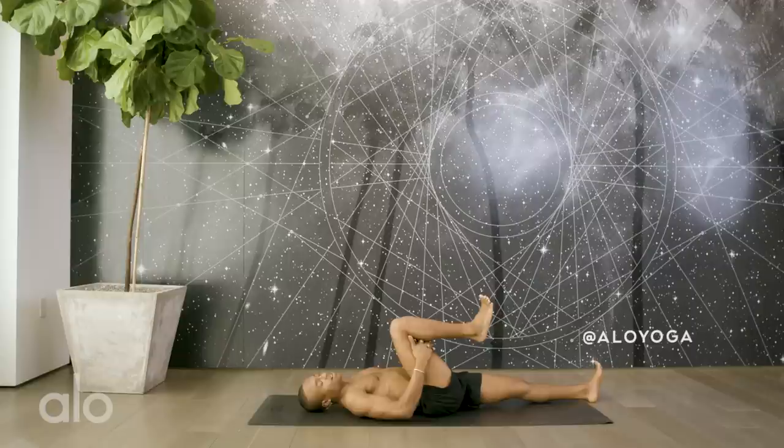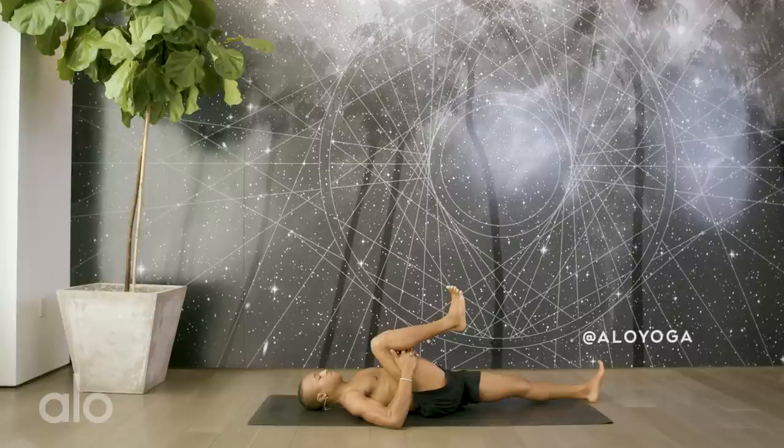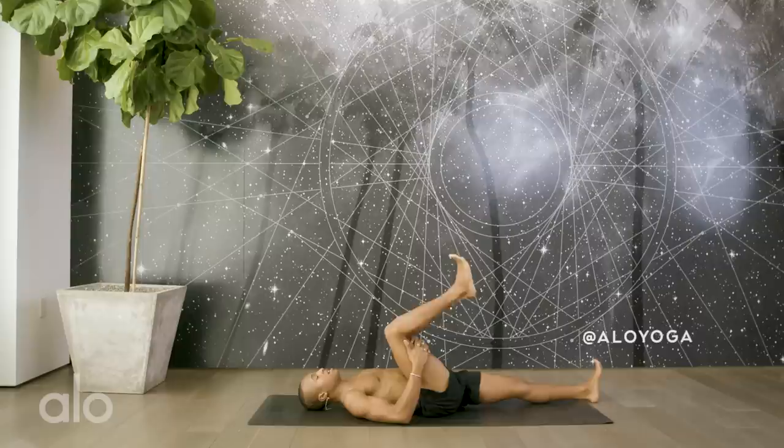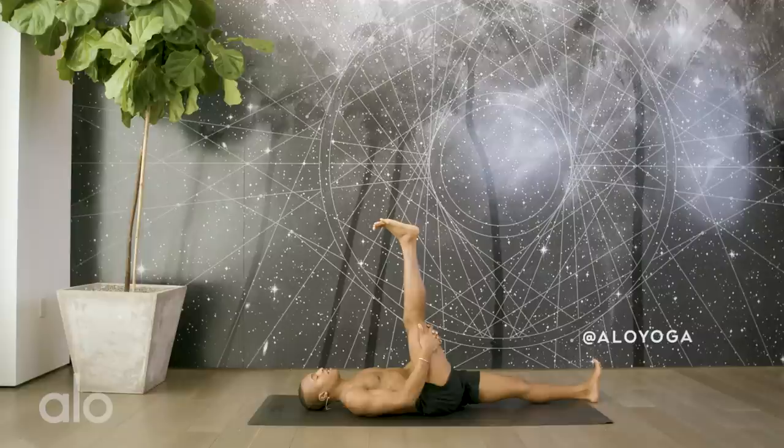Interlace your hands behind the kneecap, right on the thigh — or what we call the hamstring, those four muscles. Nice deep inhale as you draw the right knee in towards the right shoulder, extend the left heel out as far as it'll go. Bring it back in. Extend out, bring it back in. Extend out, bring it back in. Extend out, last one in and out.